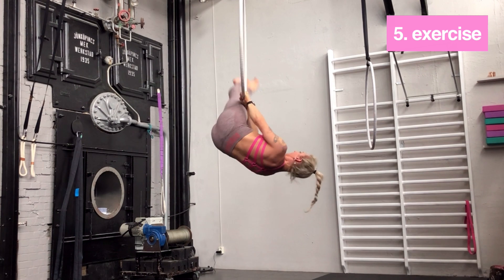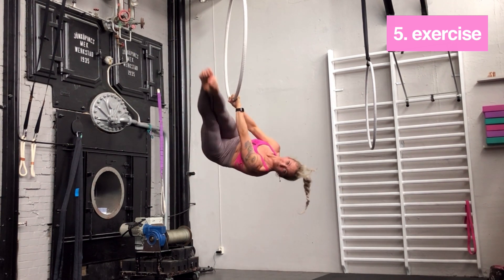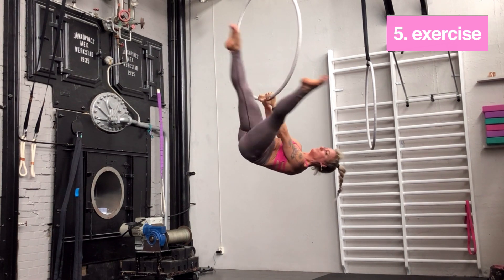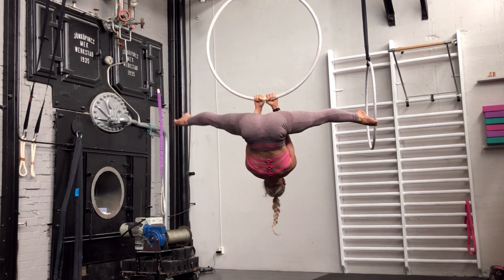The next one would be both legs together passing to the side. Even there, don't let the hip sink in too far — the hip stays as high as possible. The head is under the whole time, a prolongation of the upper body.